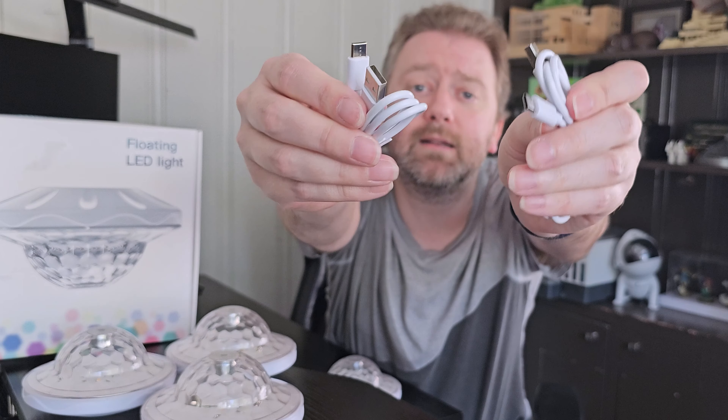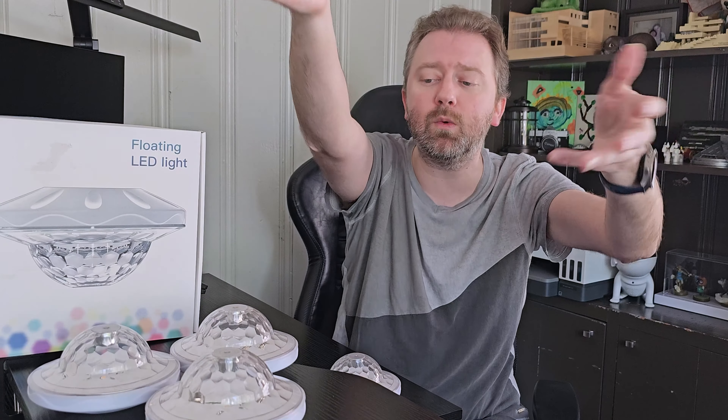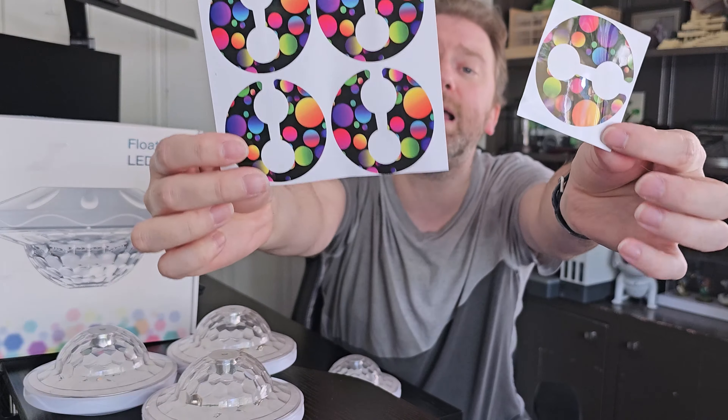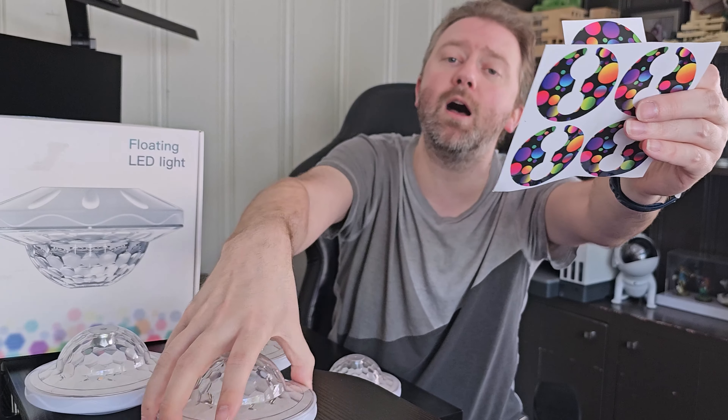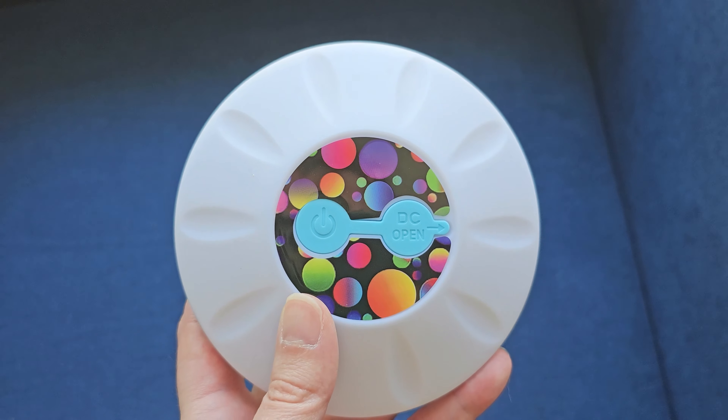You're going to get two USB Type-C to regular cables that you can use to charge these up. Great, because they include two in case you lose one or you can power up multiple at the same time. They're also going to include five little stickers that you can put on the bottom — I haven't used these, but they're included if you want them.